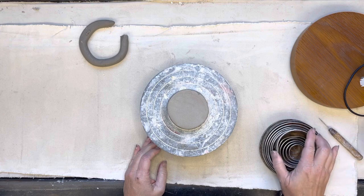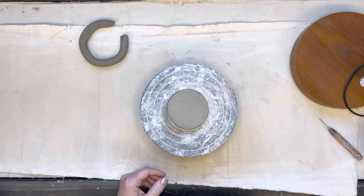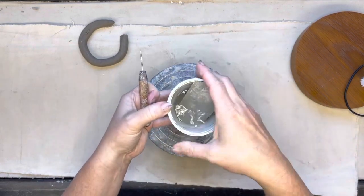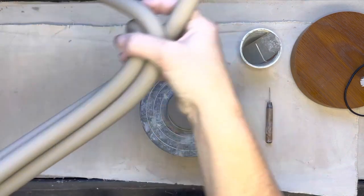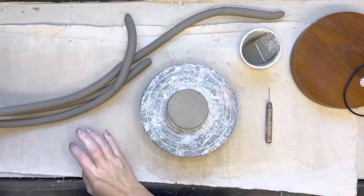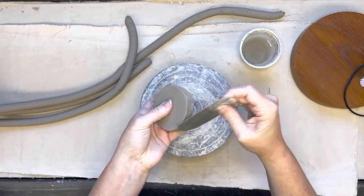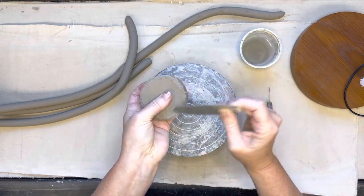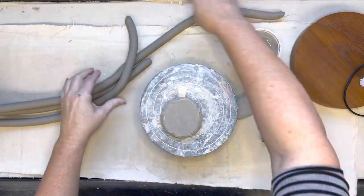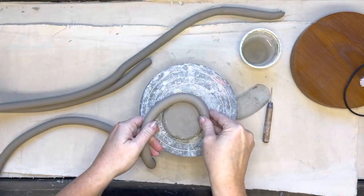I have my banding wheel and tools ready: little circle cookie cutters, my needle tool, my serrated rib, a little cup of water, and of course coils. I've extruded out some nice soft coils to use today. Keep them as flat as you can. I'm going to start building by slipping and scoring the outside edge of the cookie — about the top quarter inch or so — to get it ready for that first coil.